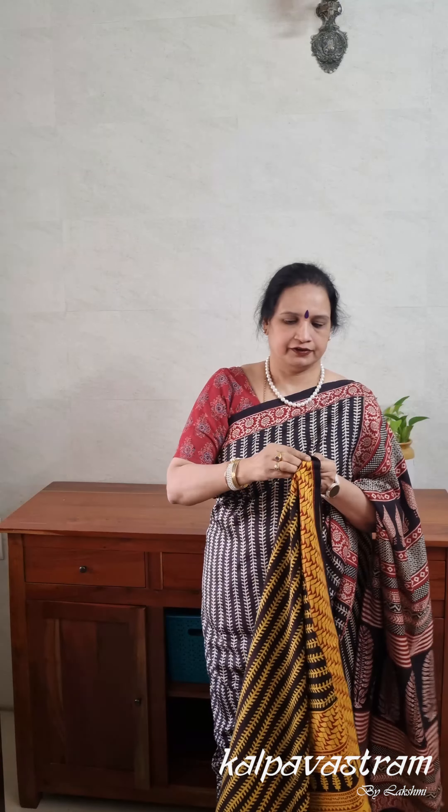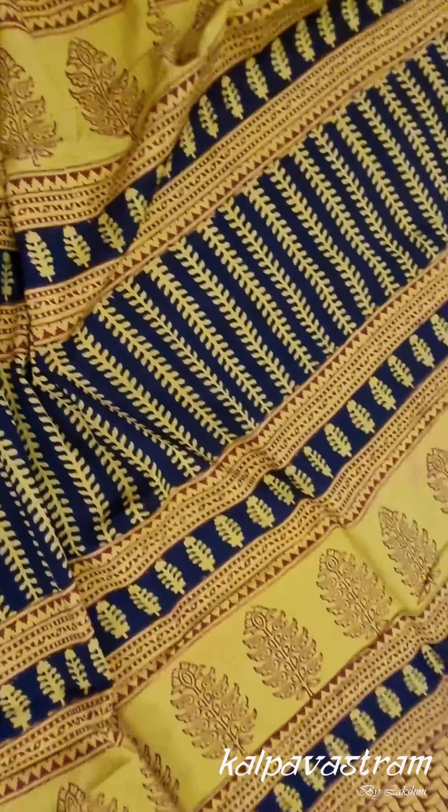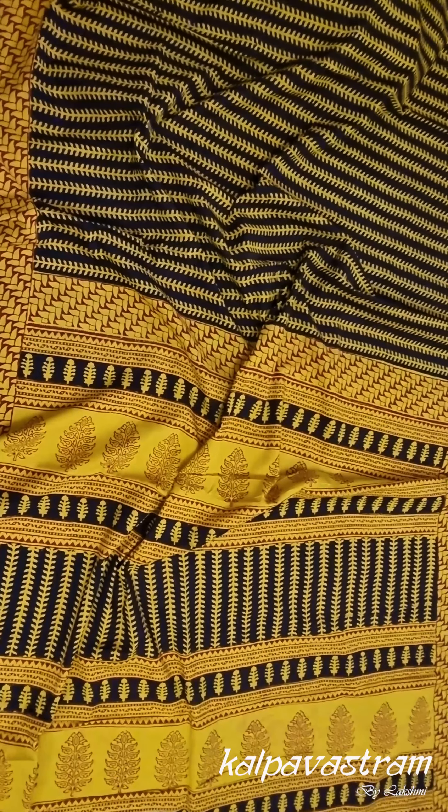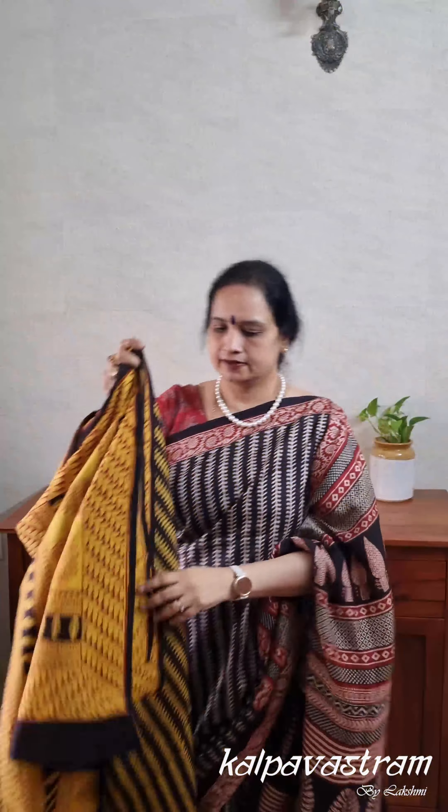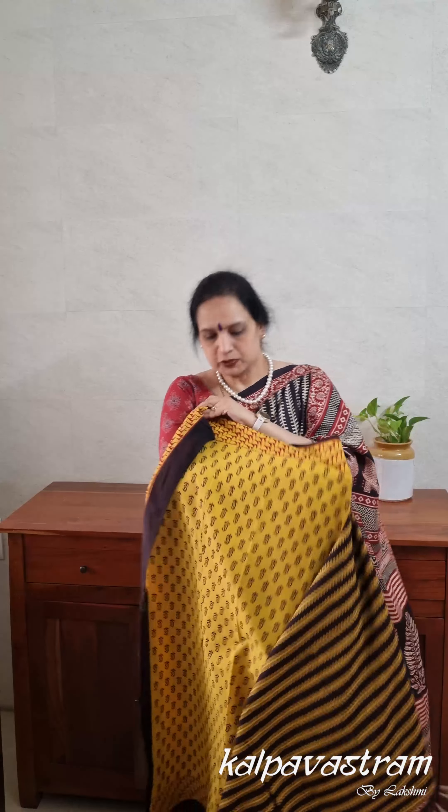The next saree is somewhat similar to the one I'm wearing in terms of the print, but the colour combination is different. This is a saree in which the prints run vertically from top to bottom, so they run width-wise when you drape the saree. The body is in black with yellow prints, and the pallu is a grand pallu with a whole lot of motifs in a combination of yellow and maroon. The borders are in maroon and yellow. This saree also has a running blouse fabric — the blouse fabric itself is so pretty you can easily pair it with other sarees too. Both the saree and the blouse in Bagh sarees are very versatile, very nice, and easy to drape.